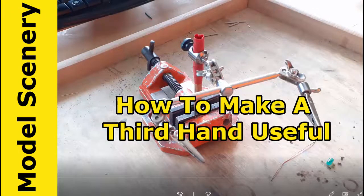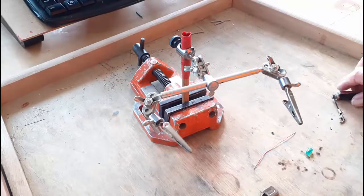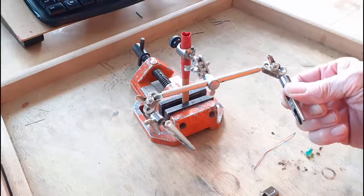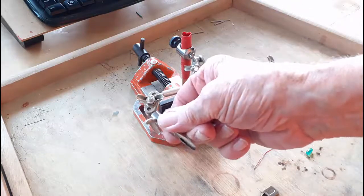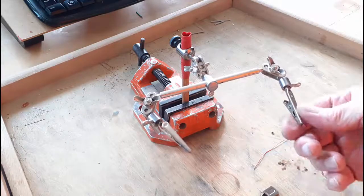Using third hands can be rather inconvenient sometimes. First, these clips are very tight and they're hard to maneuver. And then they have the serrated edges.